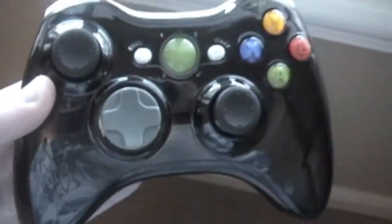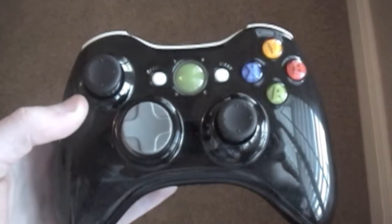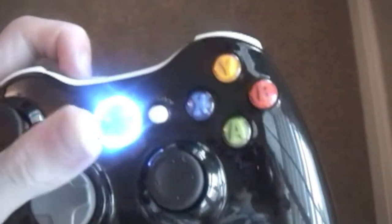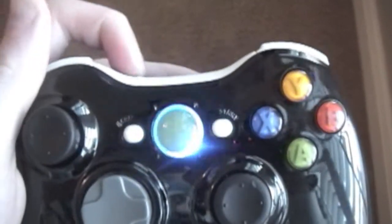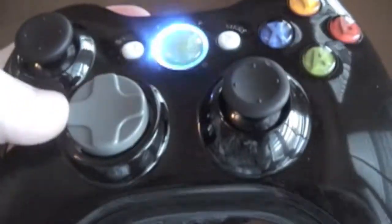We actually are having a draw — for the first 250 subscribers there will be a giveaway on one of these controllers, and this controller comes with blue LEDs.